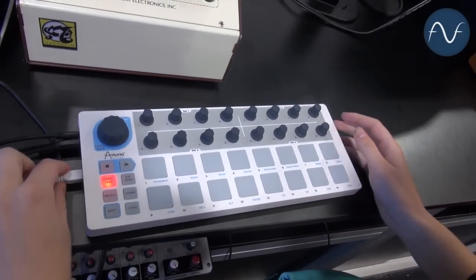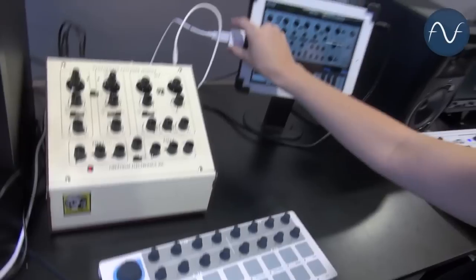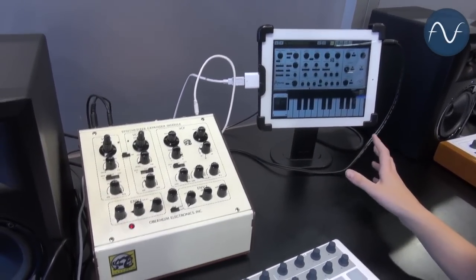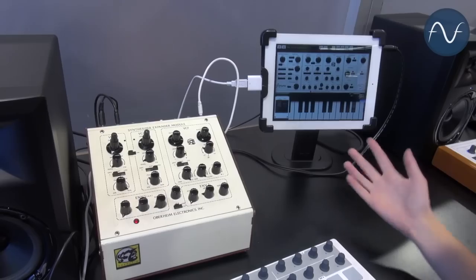Currently I have it hooked up via USB into our ISCM app using a camera connection kit into the iPad. You can find the ISCM app in the App Store for only $10.